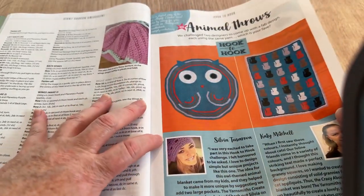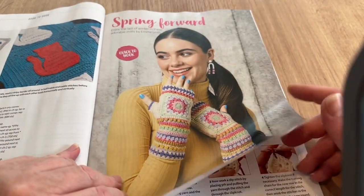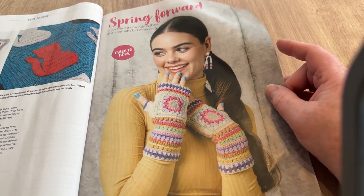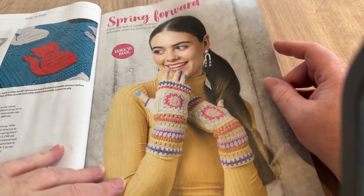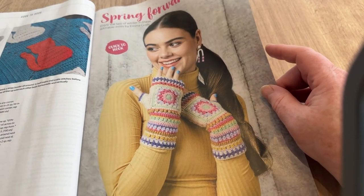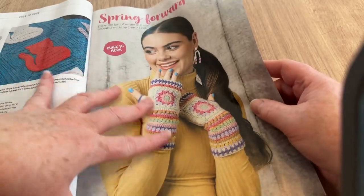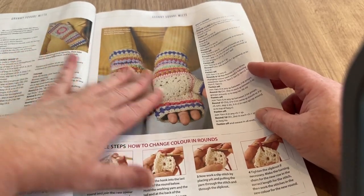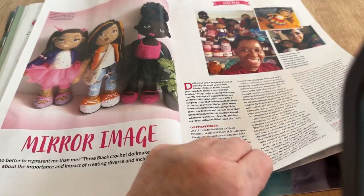Spring Forward: adorable mitts by Emma Leith — I like them, they're not bad. I've made similar fingerless gloves on my channel using a stitch I invented called the Crochet Rock Stitch. The one where the palm is all the same color is quite cool. I like texture on blankets like that too, though I don't really have one like that on my channel.